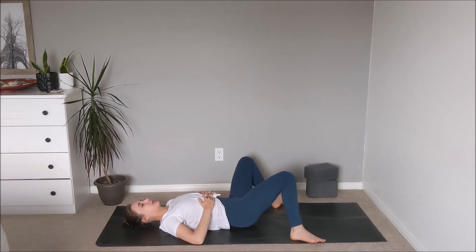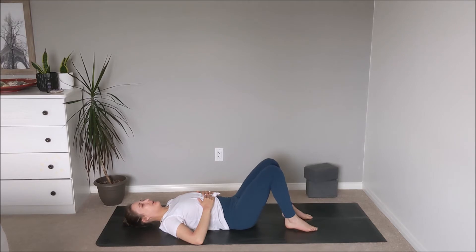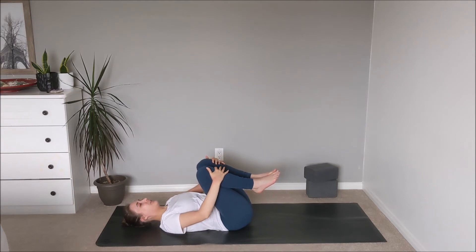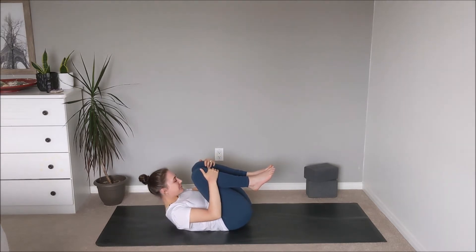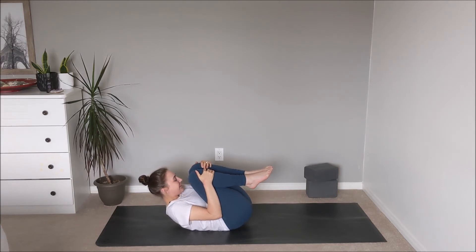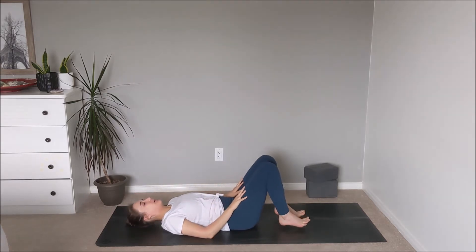The knees will come back through to center. Heel-toe the feet all the way in, then draw the knees in towards the chest. You can catch behind the thighs or the tops of the shins, then draw the forehead all the way up to meet the knees — giving yourself a little squeeze, hugging everything in. On the exhale, plant the soles of the feet back down onto the mat.